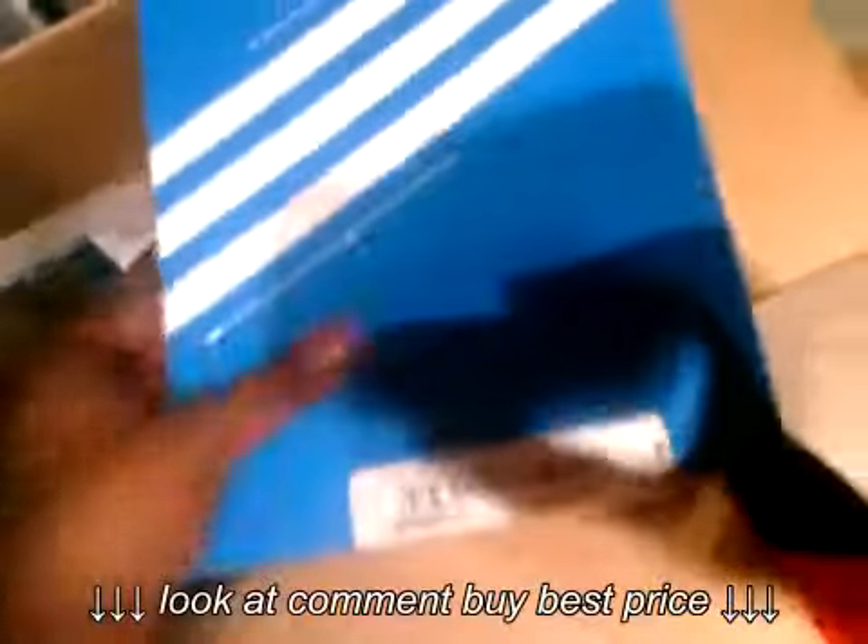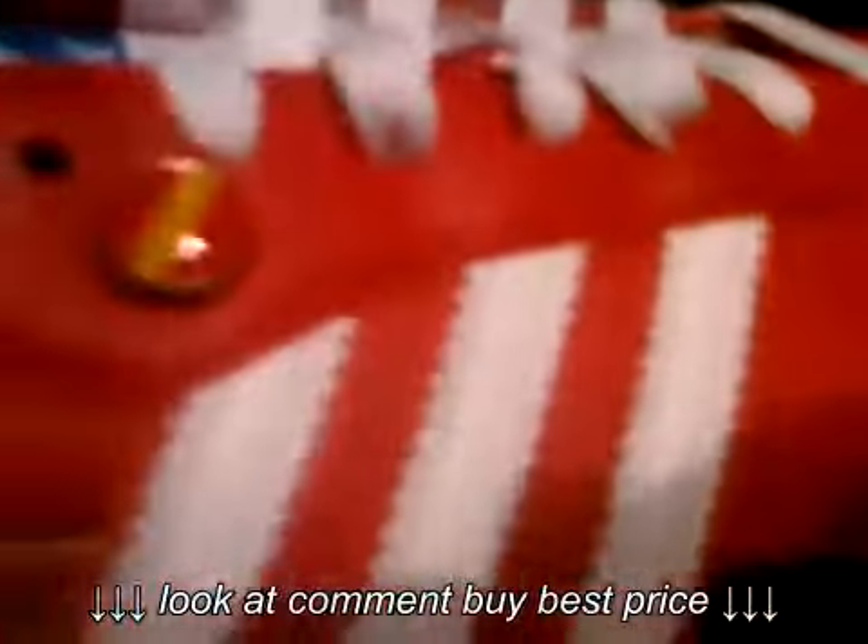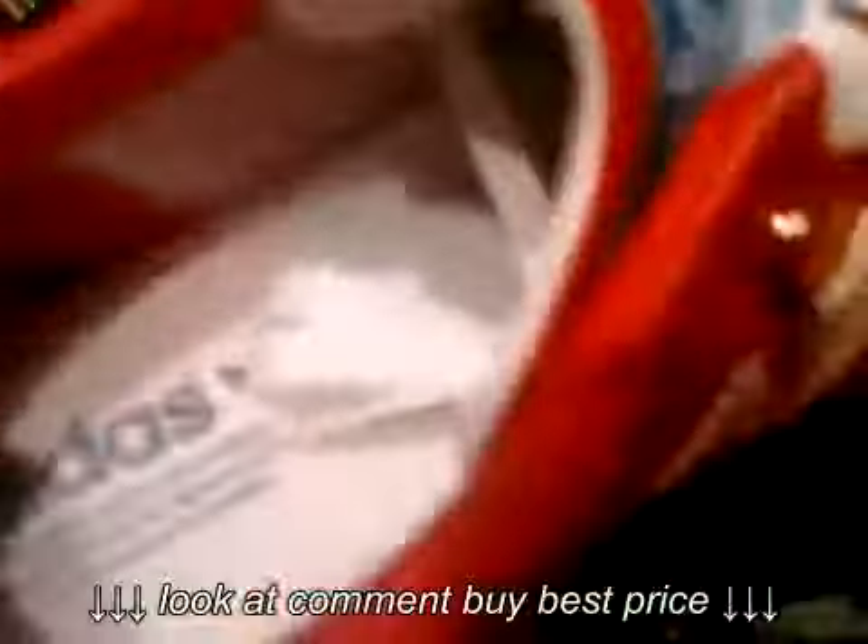Our last but definitely not least — a red pair with tan gums sold with the same football footprint. We have red on white with suede.